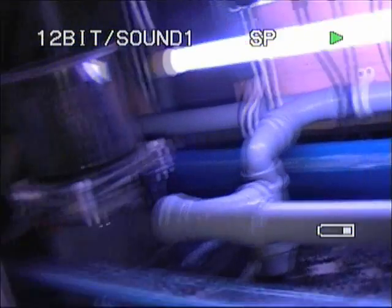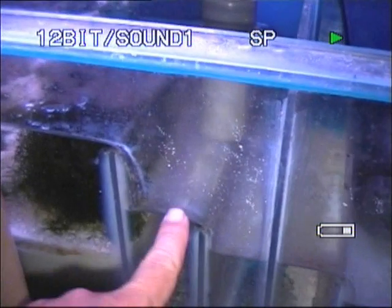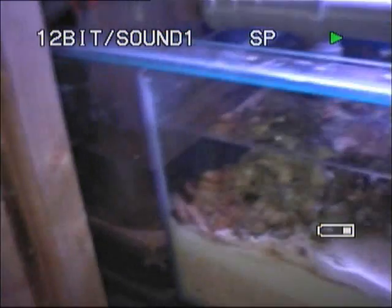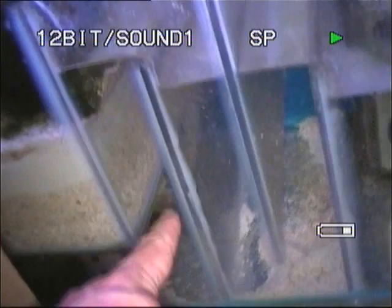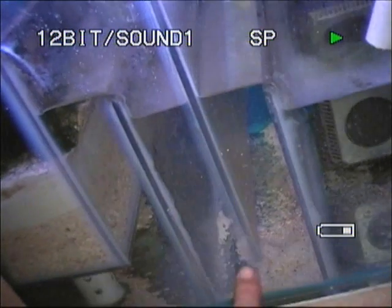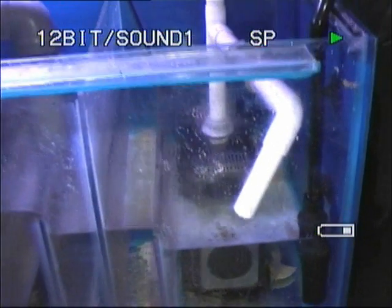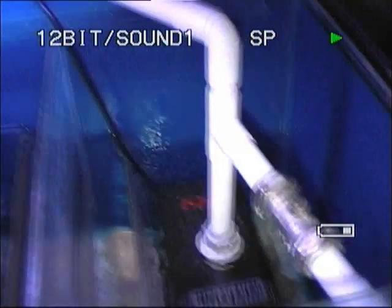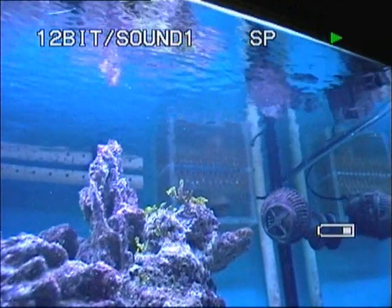So the water comes in from the two weirs into the first chamber, overspills into the second. Some of it is pulled out by the skimmer, which is then returned into the second chamber. Part of it goes into the DSB; the rest of the water travels under the DSB. Under there there are two 300-watt heaters underneath that section. So the water travels under the DSB, hits the wall, comes up, meets the other water, the two mix, and then drop into the bubble-stop section. Water travels down under the bubble stop, back up, and then into the final chamber, which has the sump return pump. The water is then pumped out of there, up that white pipe, all the way up behind the tank, comes out up there through the spray bar, overspills into the weirs, and goes all the way around again.